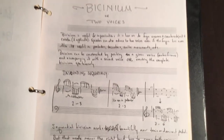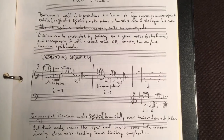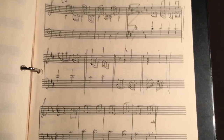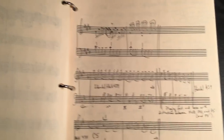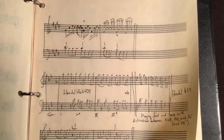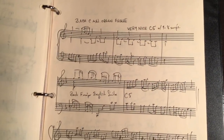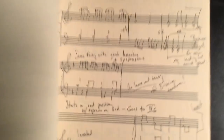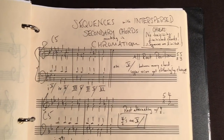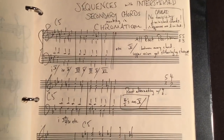I was thinking about how two voices behave together — found some cool examples of that. You've got to know your sequences. I did this part while I was on vacation; I would just stay up late at night going through music and writing down anything that sounded great. Good sequence from Bach. Sequences with interspersed secondary chords — those are cool. I had to write them down to think about them before I really understood.